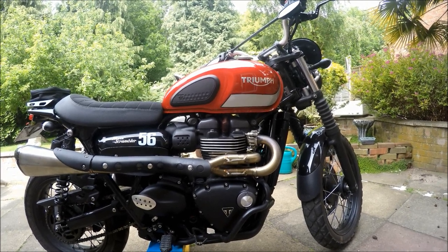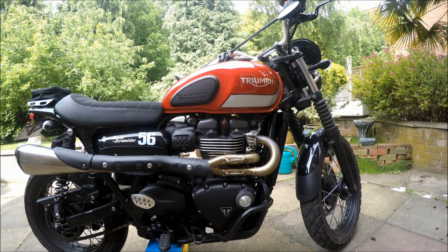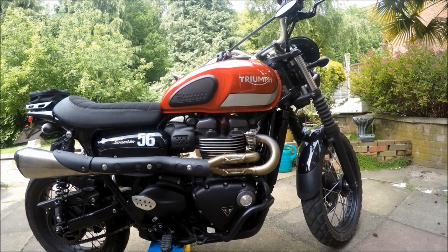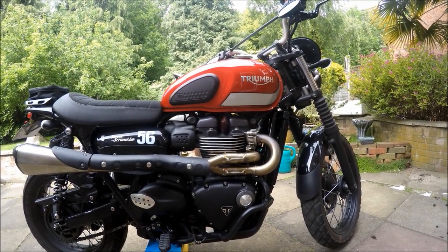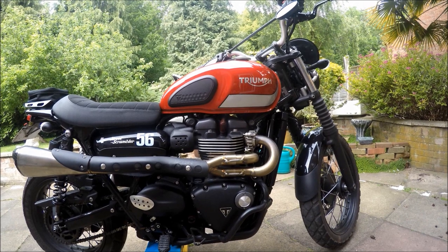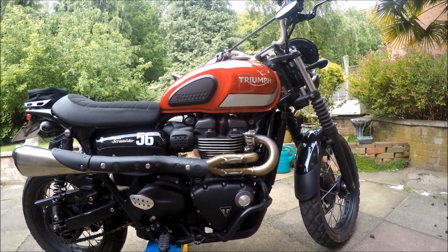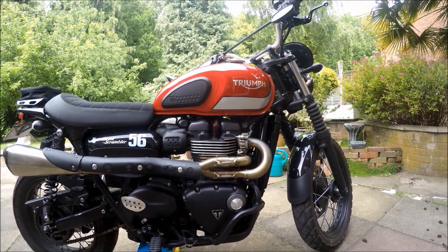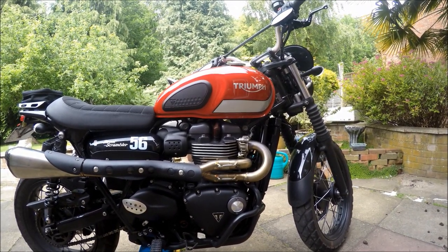The next one I believe to be a myth: the booster plug. I had one and fitted it and couldn't tell the difference. It just added a little extra weight under the petrol tank, so I removed it. It now lives on a shelf in the workshop. I don't know whether that's because I've already done the TechCam and exhaust, but it did absolutely nothing for me.